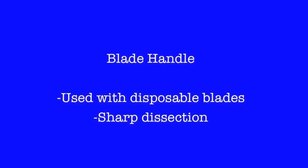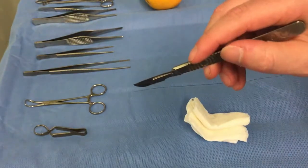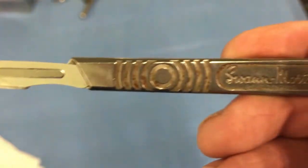The blade handle, when combined with the blade, produces what is commonly referred to as the scalpel. It is used for sharp dissection. In a later video, we will show you how to load and unload the blade handle.